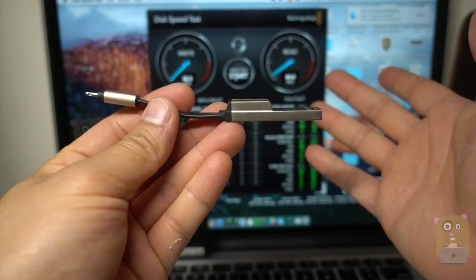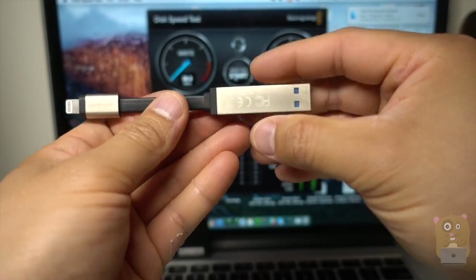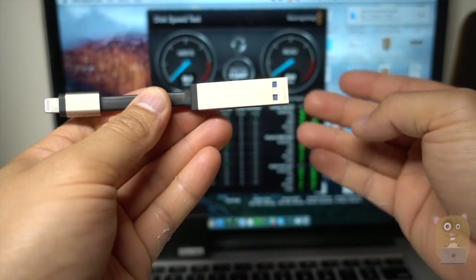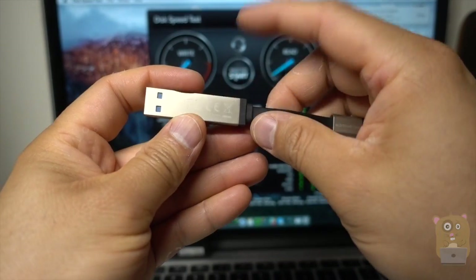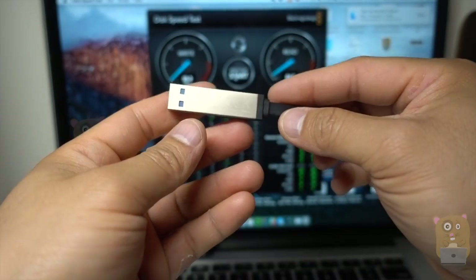This is a great way to save money because you don't need to buy the larger-capacity iPhones, iPads, or iPods. You can just buy the lower-capacity ones, place your movies and music on this flash drive, and bring it with you when traveling.